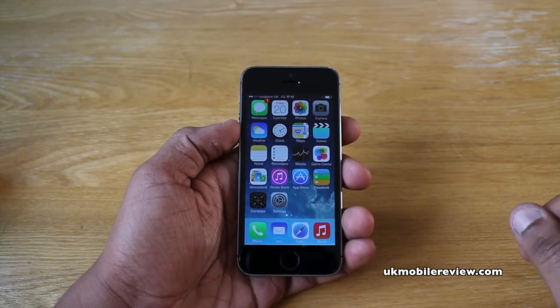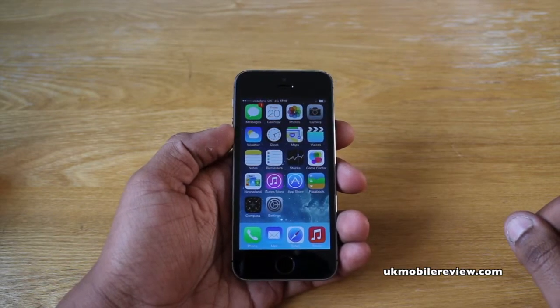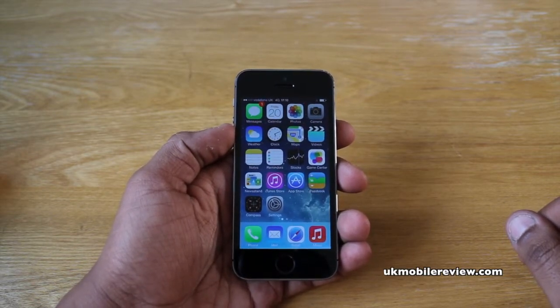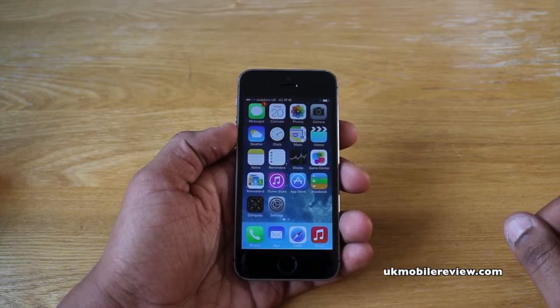Hey guys, it's Nera from UKMobileReview and in front of us we've got the iPhone 5s. We just want to give you a very quick run-through on how to set up and use the all-new Touch ID fingerprint sensor.